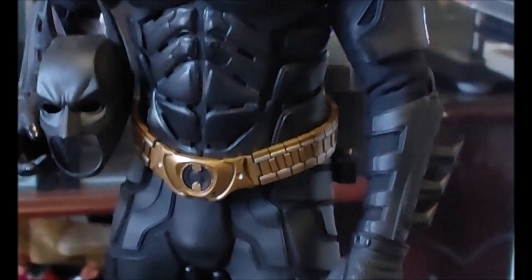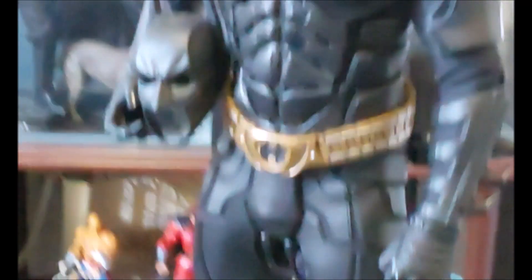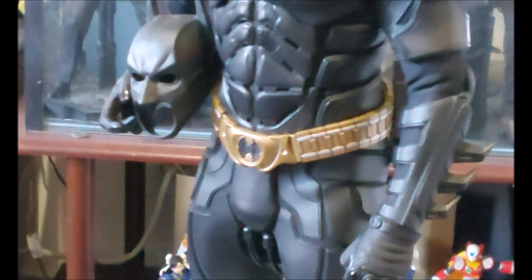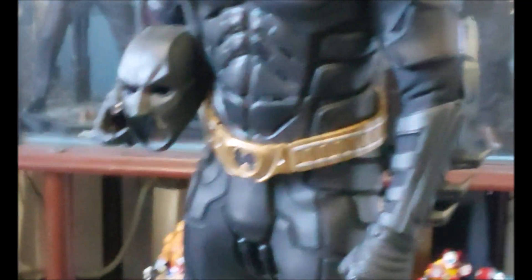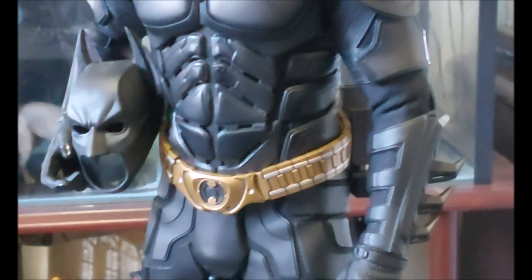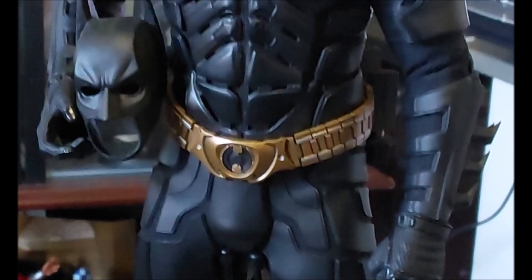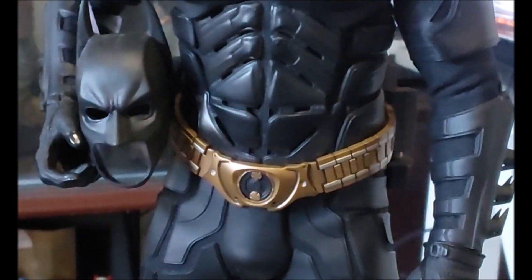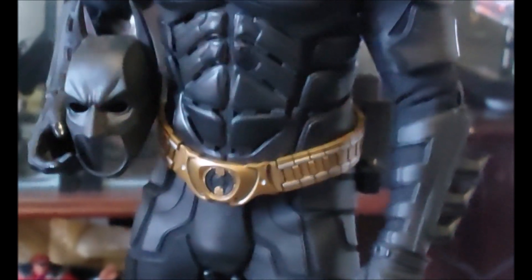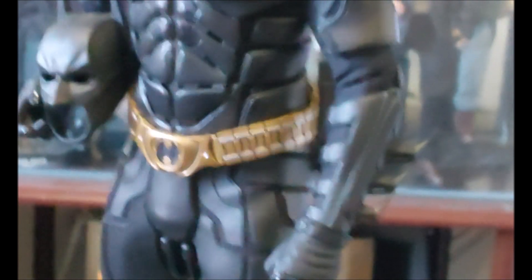I advise you that if you try this, you have to be very, very careful, because the DX 19 belt does have the possibility of breaking since it's just plastic. There is a high possibility of breaking it, so this isn't for the faint of heart.